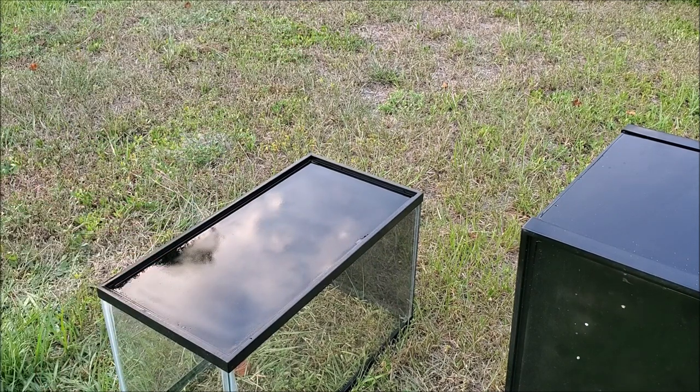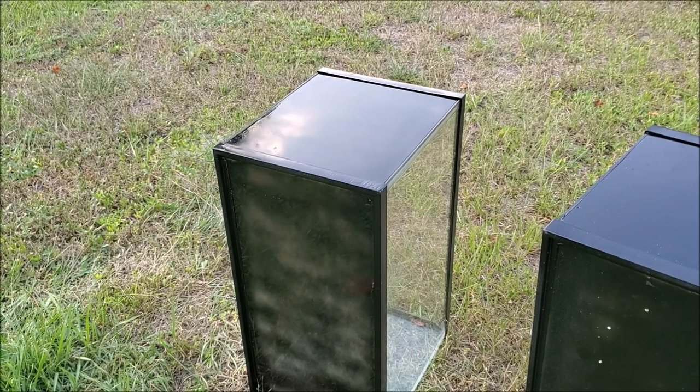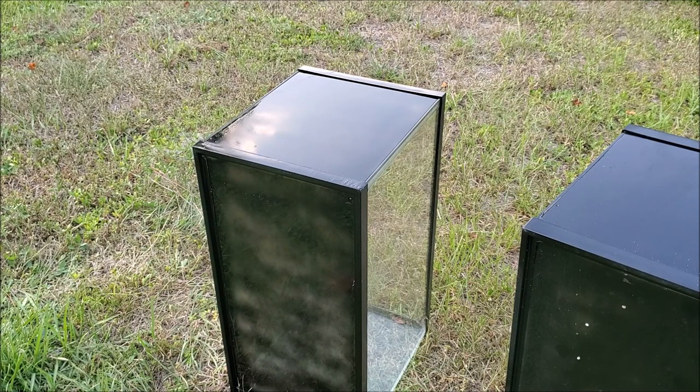Now we leave this to dry for about 15 minutes, then we come back for the third coat. The second coat's been sitting on it for about 10 to 15 minutes — now we're going to do a nice heavy third coat to get the surface nice and black. We should be done. I'm going to look at it from the inside to make sure no light goes through. If it works we're done; if not we'll give it a fourth coat.